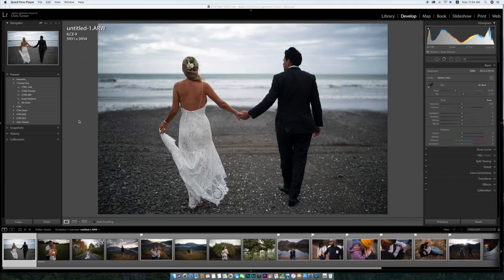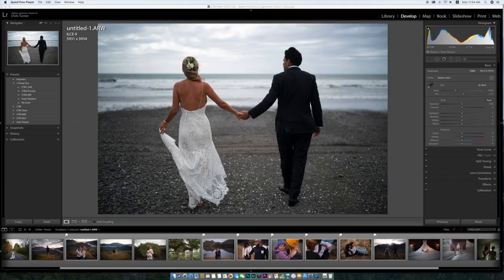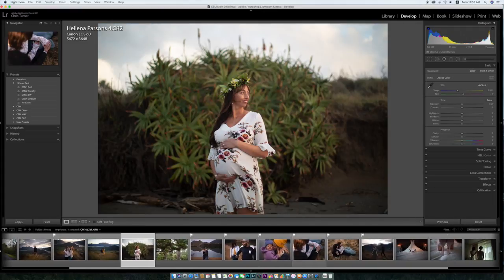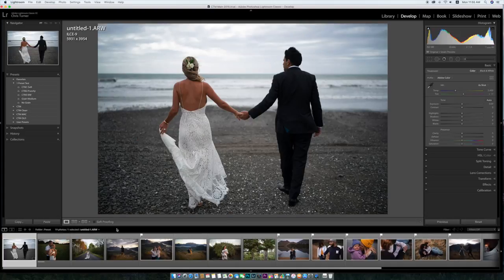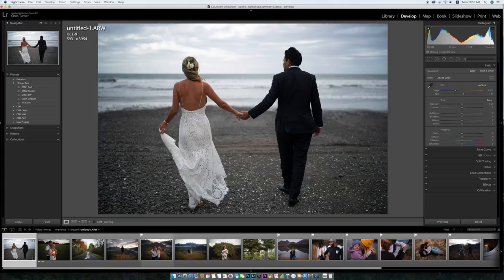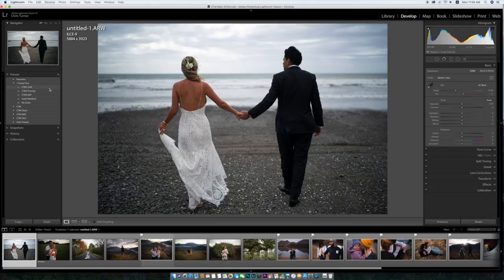Here we are, we're back in Lightroom. As you can see I've got a whole bunch of photos here. Most of them are Sony because they're mine and I've got a few Canon ones from other people to try out. These really do work on all brands of cameras that I've seen so far. I've tried them on Fuji files and they were the only ones that stood out a little bit — they were still really nice but they did look a little bit different. So Sony, Canon, Nikon you should be fine. Assuming white balance is right on all of them, there's not much that you should have to do other than choose a preset.